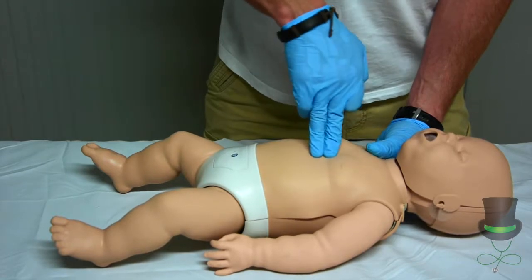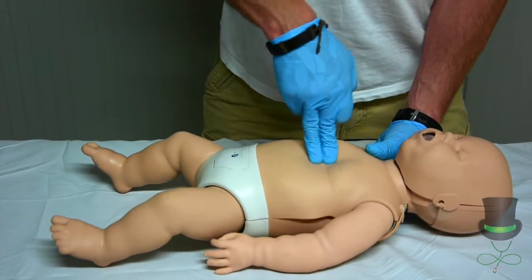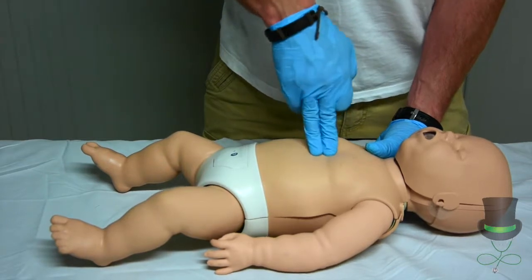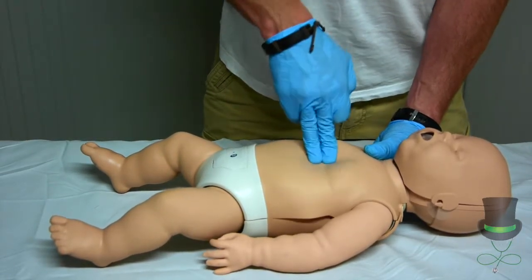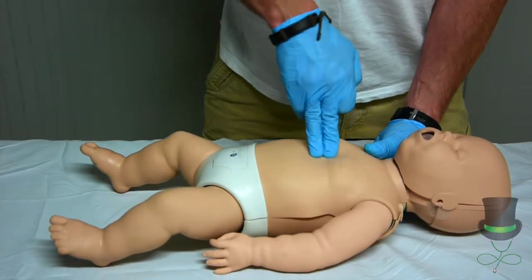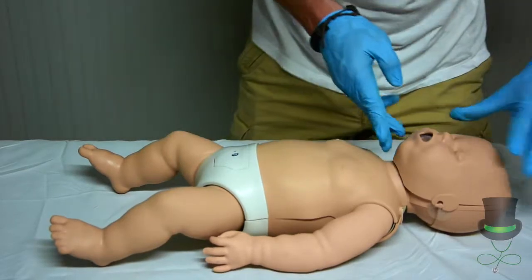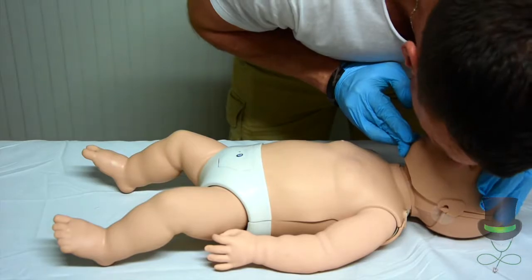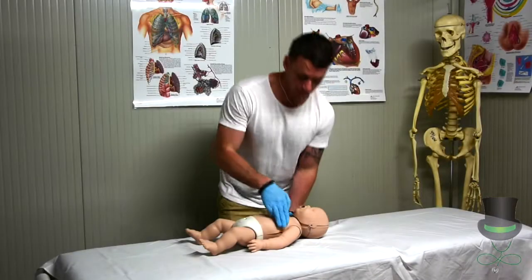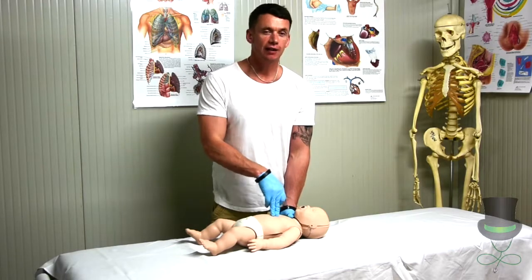Continue this for five cycles, maintaining your 30 compressions to 2 breaths ratio throughout each cycle.